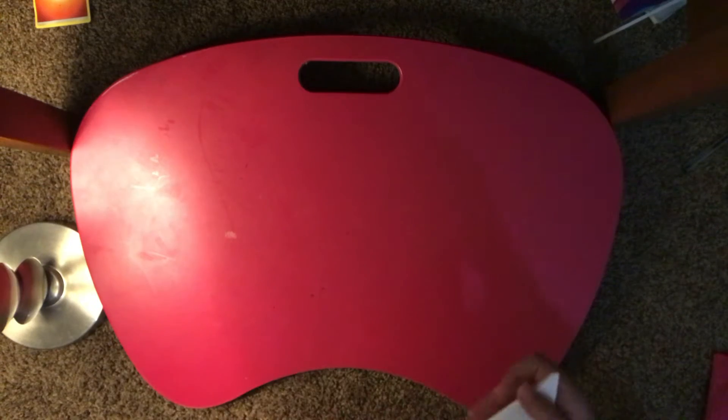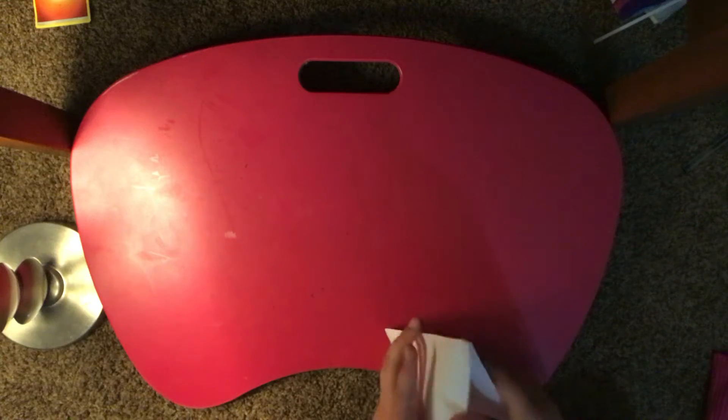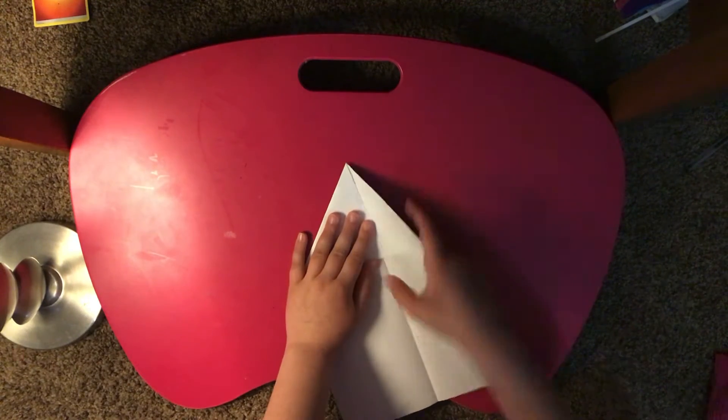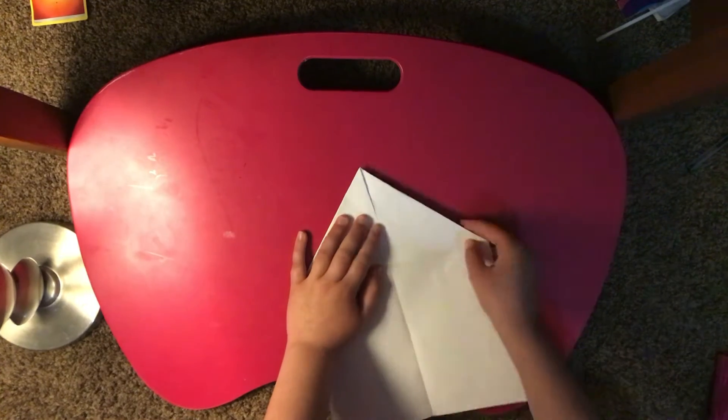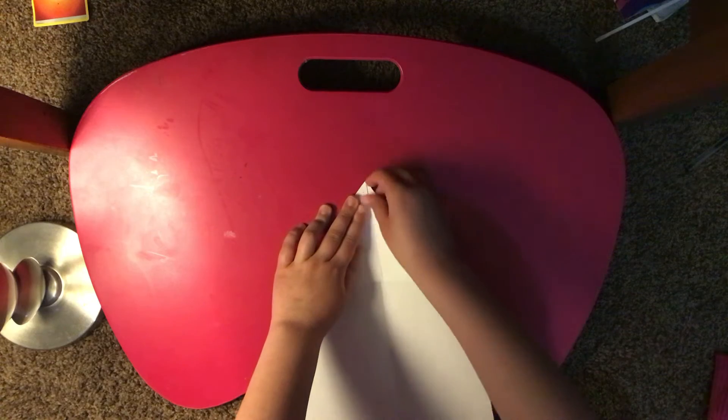You guys can fold it over again to make it all nice and see if it's okay. So next you're gonna do is just like that — kind of like making the start of a regular airplane.